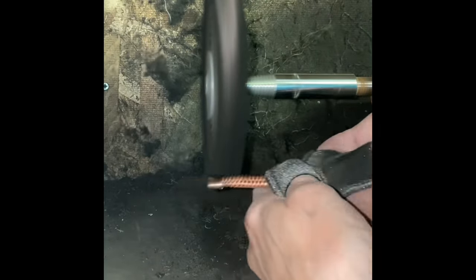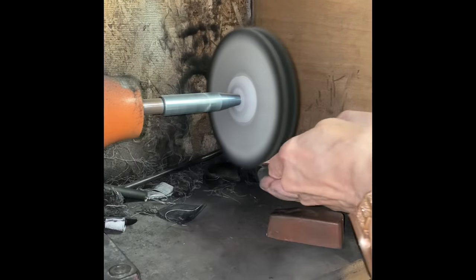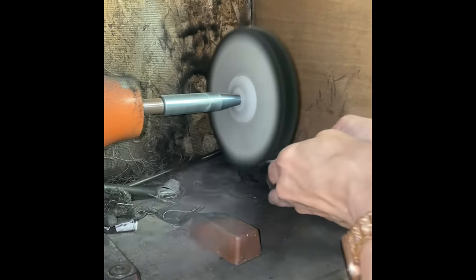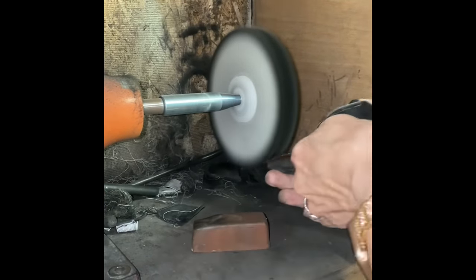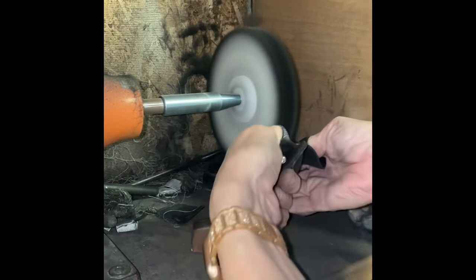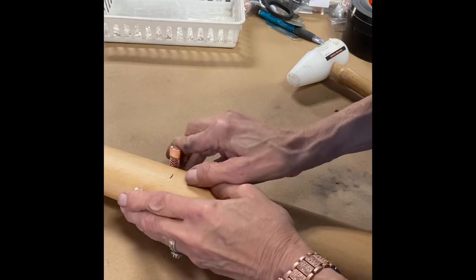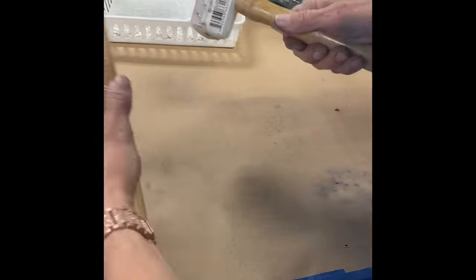I've got the bracelet now and I am using the bench buffer with some black emery compound, which is a more aggressive compound and really good for getting out scratches — because I used a file on the sides of the bracelet I want to smooth those scratches down. The bracelet was cleaned between the black and the red compounds using the ultrasonic cleaner to remove the compound, then I put it on the red. The red really brings up the shine.